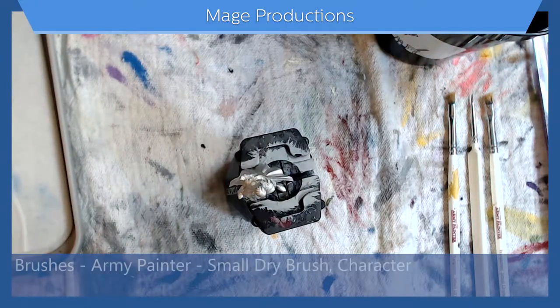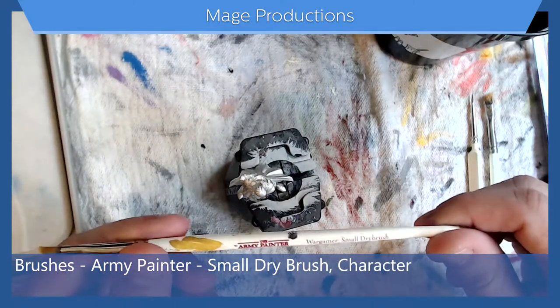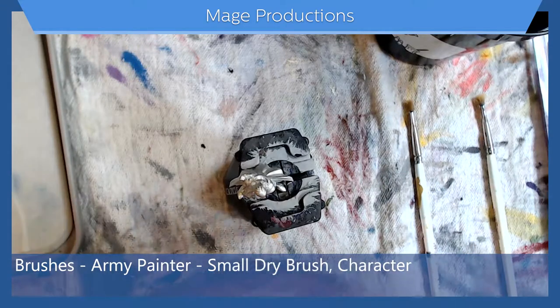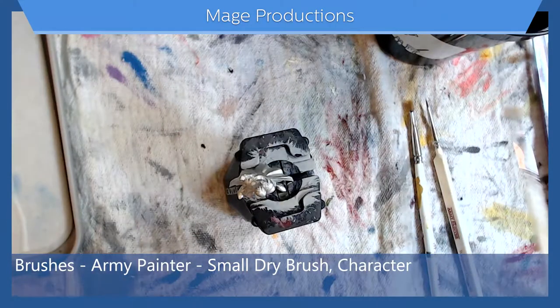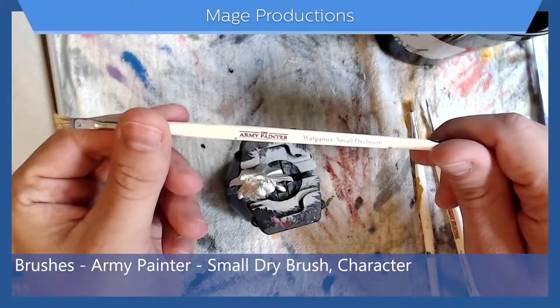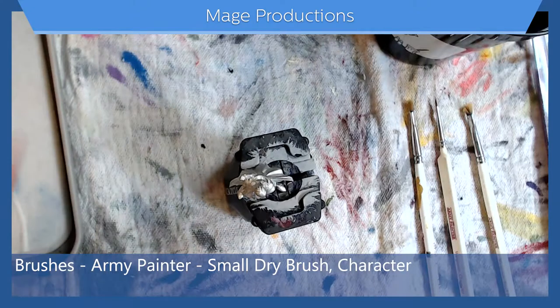For brushes I have two different brushes — three of them total. I have my small dry brush that hasn't been completely destroyed yet, and then my pretty much completely destroyed small dry brush. These are all Army Painter brushes, my personal favorite as of right now.